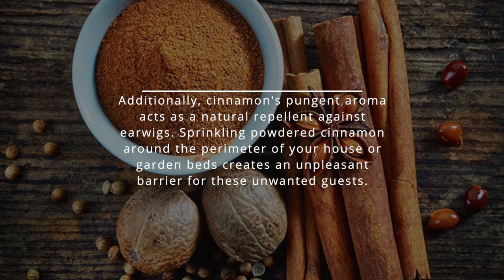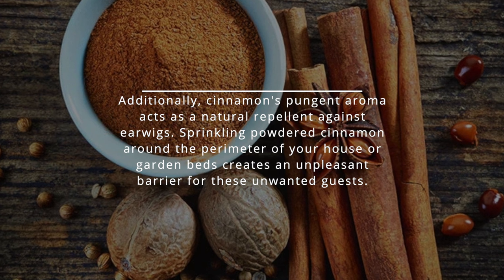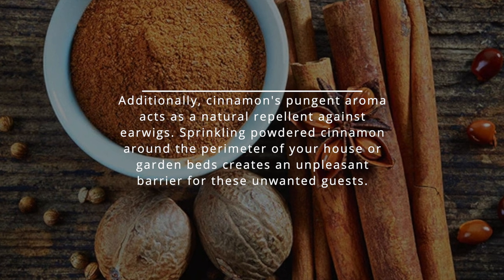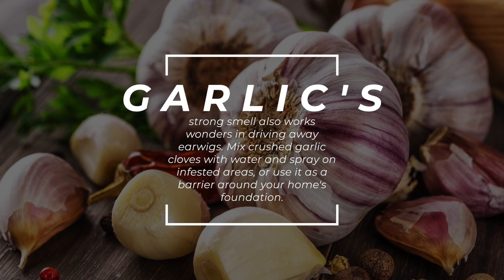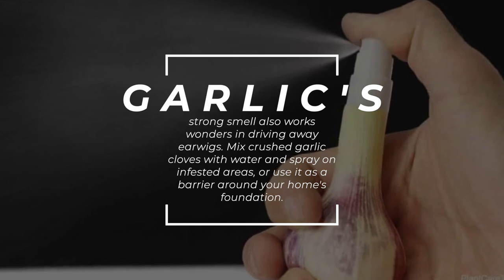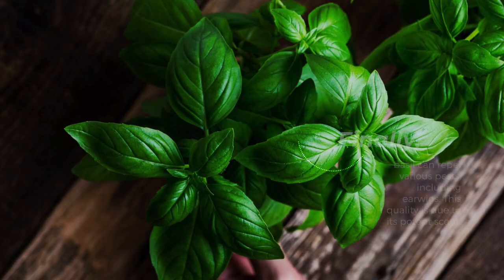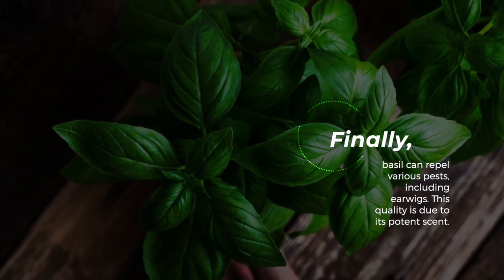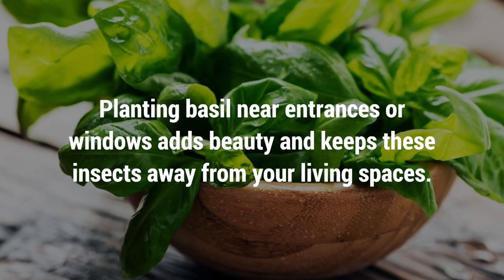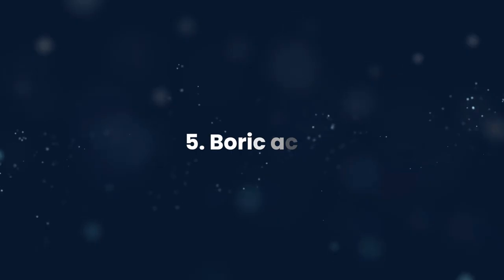Additionally, cinnamon's pungent aroma acts as a natural repellent against earwigs. Sprinkling powdered cinnamon around the perimeter of your house or garden beds creates an unpleasant barrier for these unwanted guests. Garlic's strong smell also works wonders — mix crushed garlic cloves with water and spray on infested areas, or use it as a barrier around your home's foundation. Finally, basil can repel various pests including earwigs due to its potent scent. Planting basil near entrances or windows adds beauty and keeps these insects away from your living spaces.